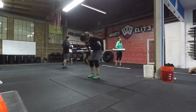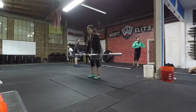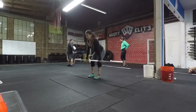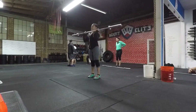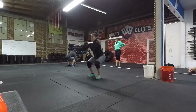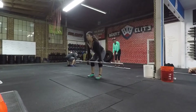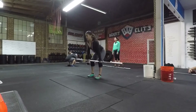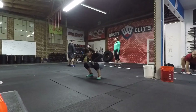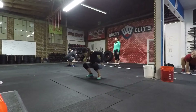Hi guys, welcome back. Right here is a video of me working out on Saturday. Our workout for the lifting part was a clean pull, then a clean, and then a jerk. Right here I'm just warming up, getting ready for the movement, just doing the normal routine of a warm-up so I can get my muscles warmed up.